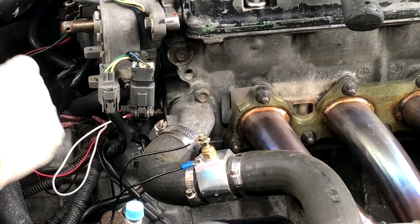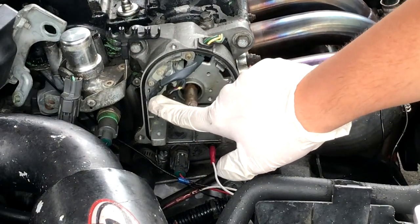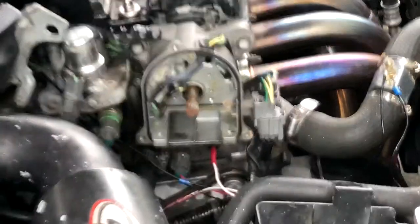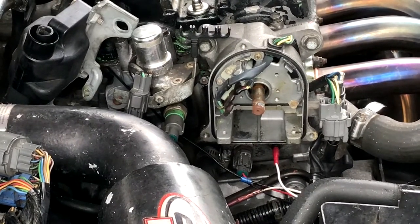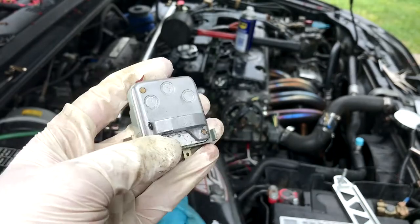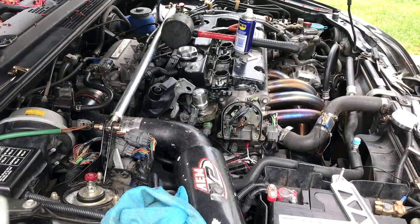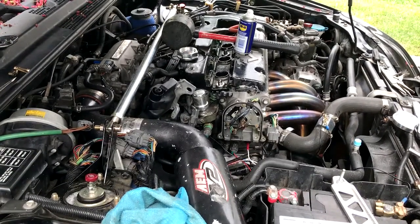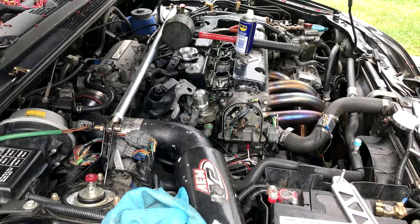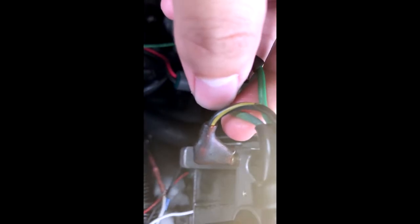I can slide this cover off — nice, I like when that happens. This right here is our ignition control module, so we need to keep note of which of these wires goes where. They use little spade connectors to connect. The old ICM is finally out — I ended up having to use screw extractors and drill it out, which is unfortunate since the two screws were pretty stripped and rusted. Now, for what wires go where: we've got a green wire, a faded wire that used to be blue — that's the RPM wire — and a black and yellow.